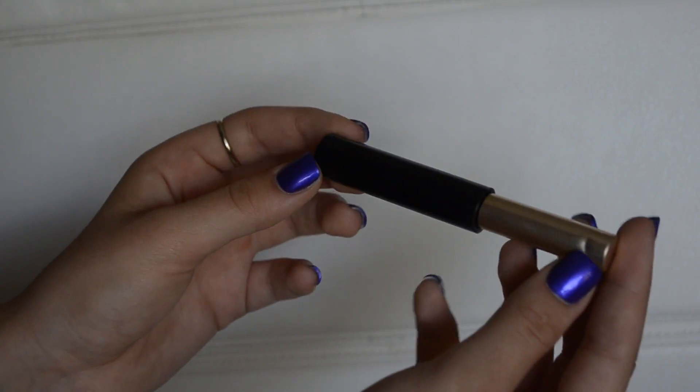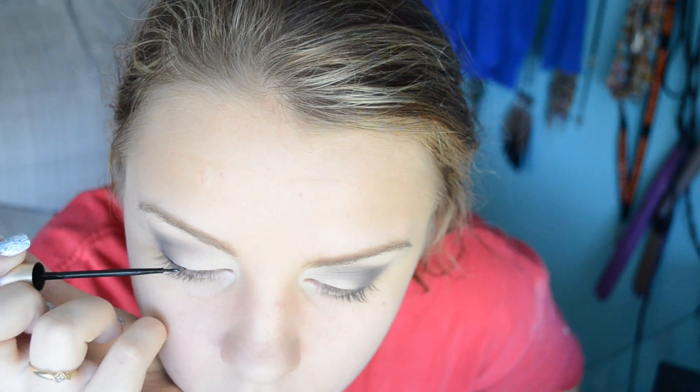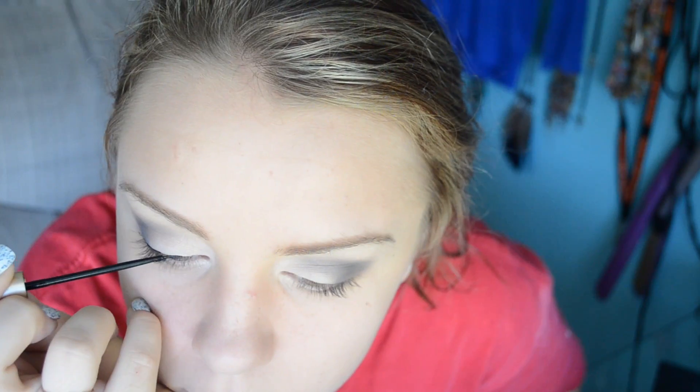Then I'm lining my eyelids with my L'Oreal Liquid Liner Intense eyeliner and just drawing a thin line. I want to wing it out but I don't really know how to wing it out, so I just kind of draw a line.